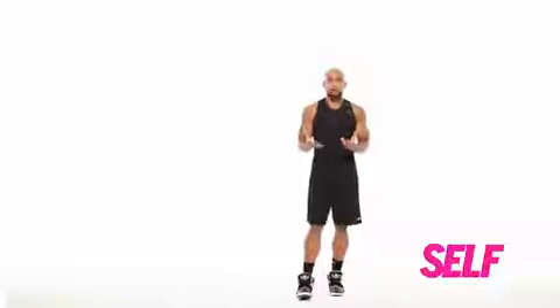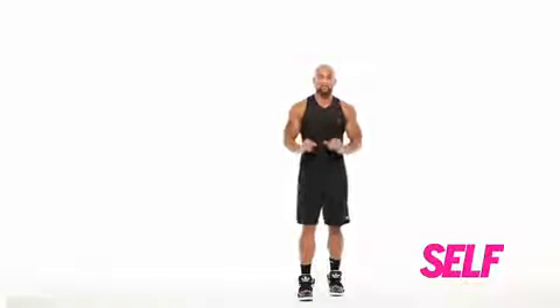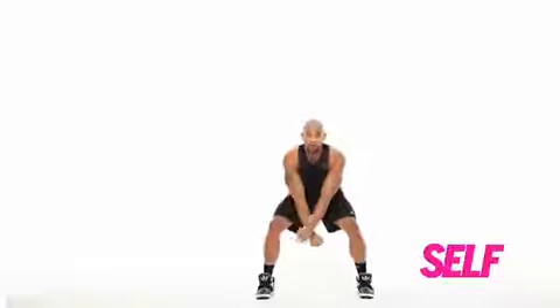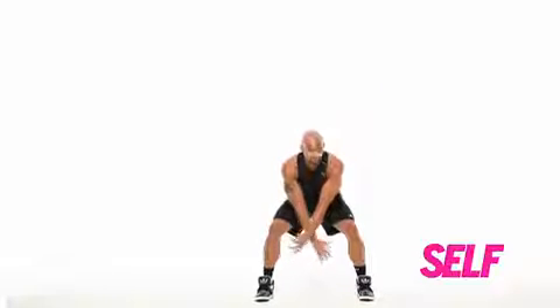I like to tell people when they jump and do plyometric movements, act like your knees are springs so you can land softly into the movement. I start my feet apart. I start low. Remember, you have to go down to go up.